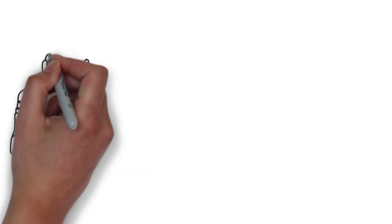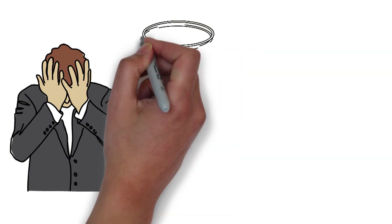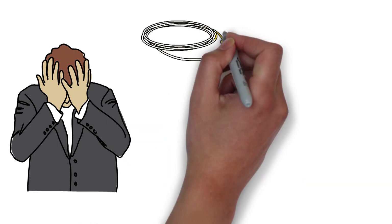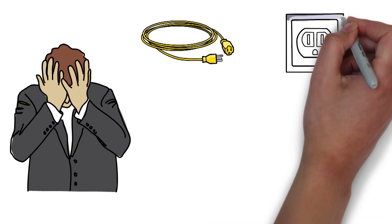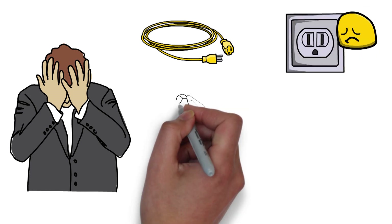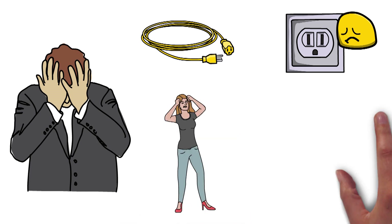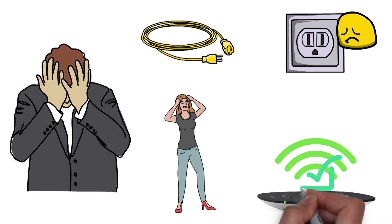One of the biggest annoyances of daily life is charging your phone. You always have to have your charging cable and outlet adapter with you in case you need to juice up on the go, and finding an available outlet in public is a huge pain. Heck, it's annoying enough to struggle with all those wires at home where outlets are plentiful. Wireless charging aims to solve your charging woes by eliminating all those cables.